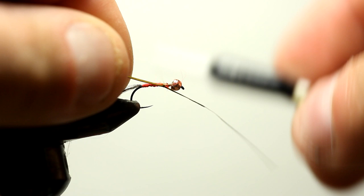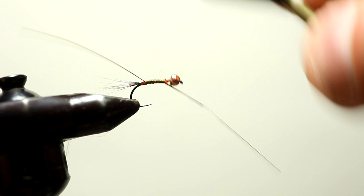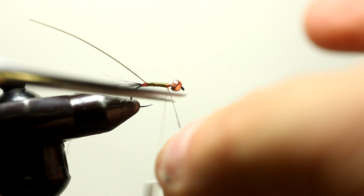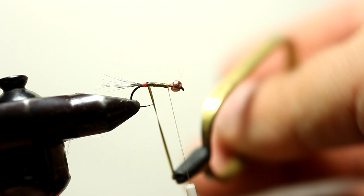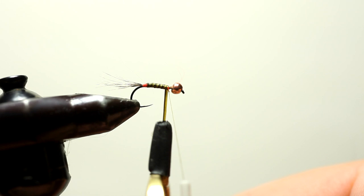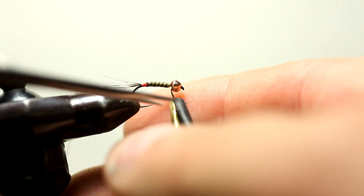Now here I'm going to take an olive quill and that's going to be my body. I've changed threads, if you notice, to an olive thread. Now I'm going to get a very smooth body on the fly. I'm going to take my hackle pliers, squeeze down, and use that to bring the quill around the hook. If you look, I have very nice segmentation because of the quill — from dark olive to light olive. And I think that's one of the triggers that makes the fish take the fly.